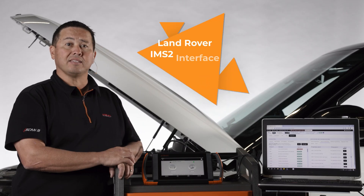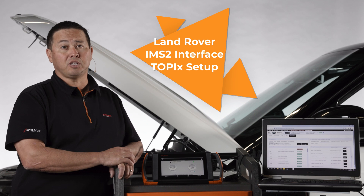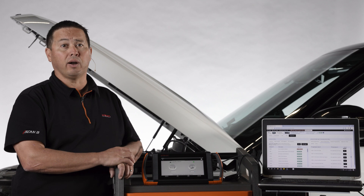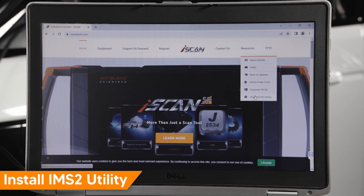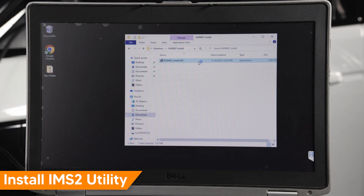Let's take a look at how to set up and use Topix DDA with IMS2. First, install Topix DDA on your laptop. Next, download and install J2534 IMS2 Utility on your laptop. Visit the iSCAN website, under Resources select J2534 IMS2 Utility, then download and follow the on-screen instructions to install.